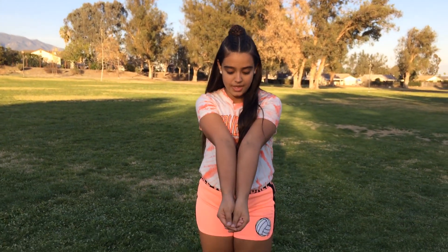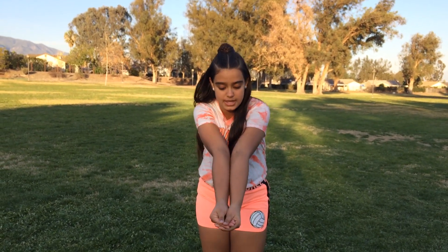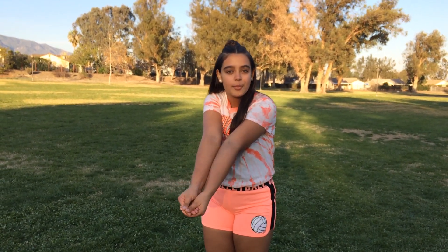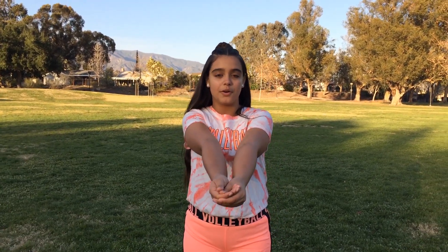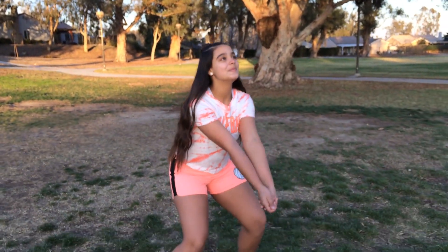The first thing to learn how to bump is to make sure your arms are correctly positioned. You're going to place your arms like this and put your thumbs together and your hands on top of each other, so it almost makes a little platform on your arms. After your arms are correctly formed, you are going to bend your knees and bring your hands up. Make sure that your legs are spread apart and your knees are bent. That's pretty easy, right?